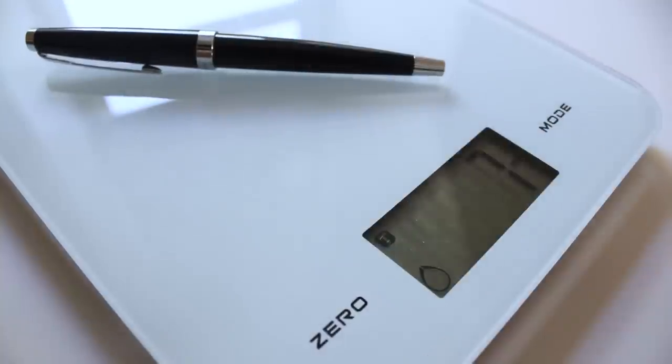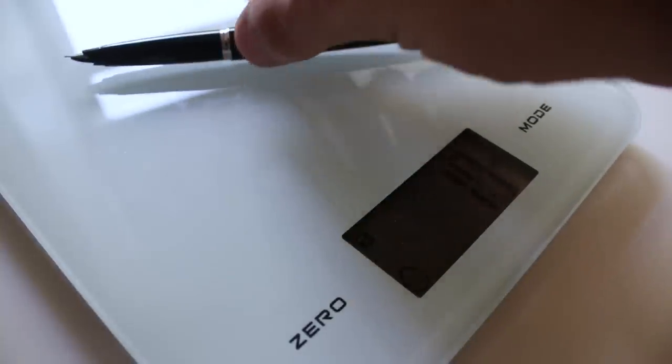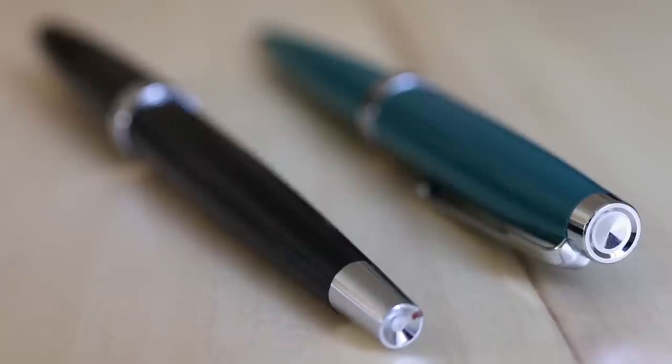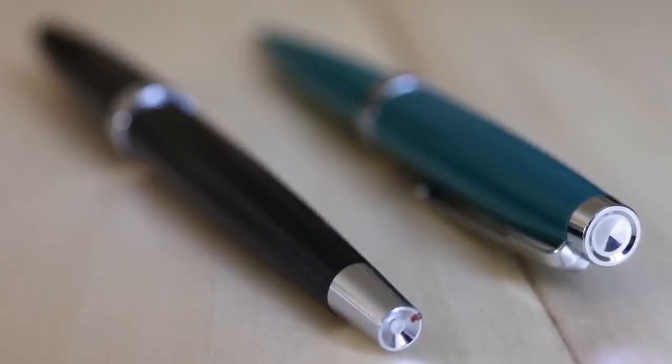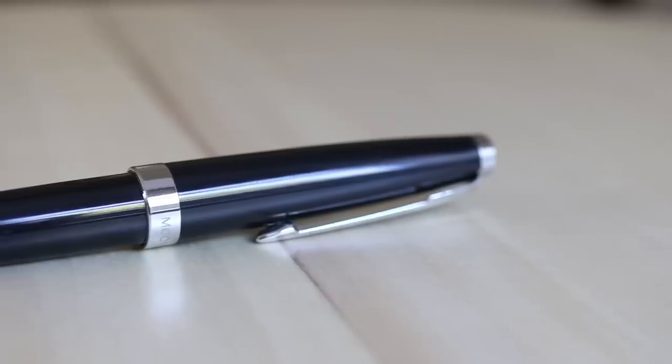In terms of weight, this fountain pen is about average for Chinese plastic fountain pens. When posted it's about 16 grams, and uncapped it's about 11 grams. Honestly, 11 grams is a little too light for me — it's on the lower end. But when you post it, it's certainly not a heavy brass fountain pen, and 16 grams is comfortable enough for a plastic fountain pen.